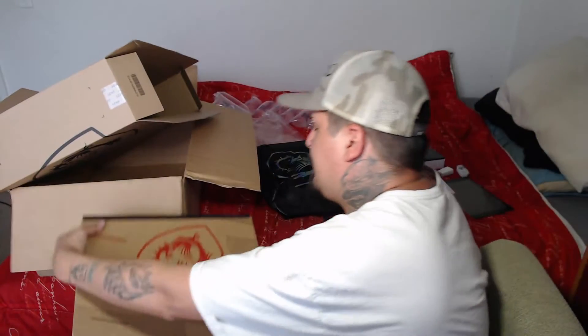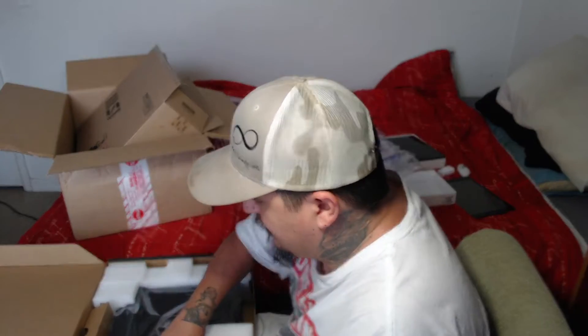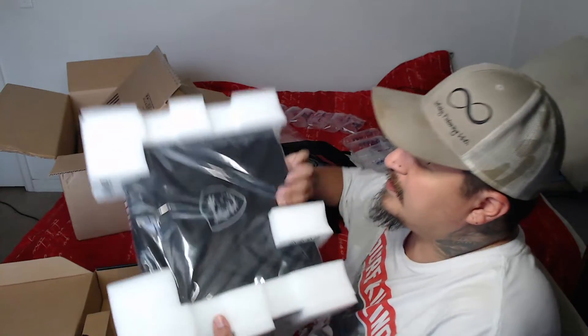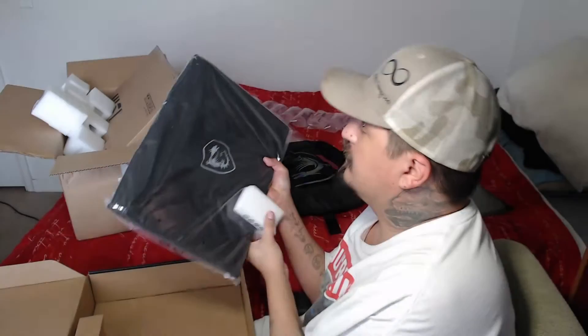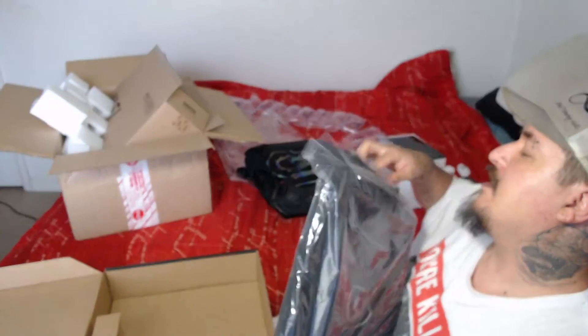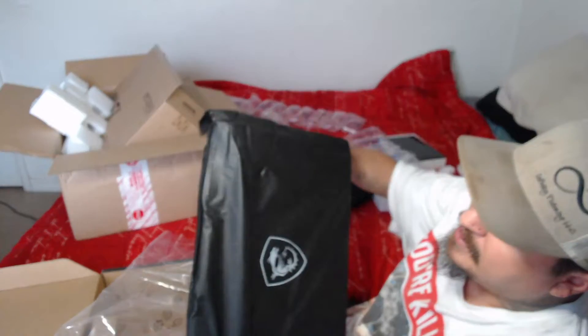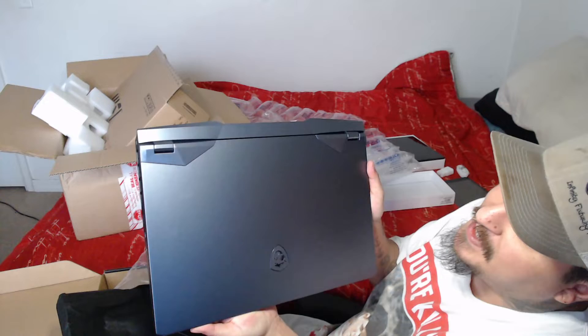Let's go ahead and pull it out and take a look. It's got some weight to it. I'm pretty sure some of that's probably the charger block. It's got a nice little cloth case over it and some foam protector thingies. I'm going to take those off and then let's pull this bad boy out here. I'll probably keep this cloth cover for it, so I have something to store it in if I put it in the backpack or whatever. There we go — that's it right there.